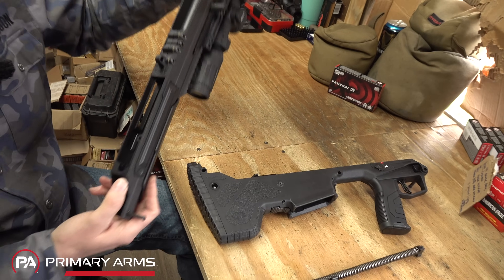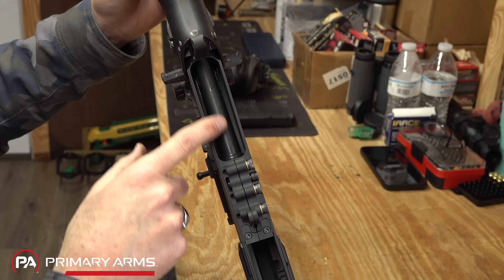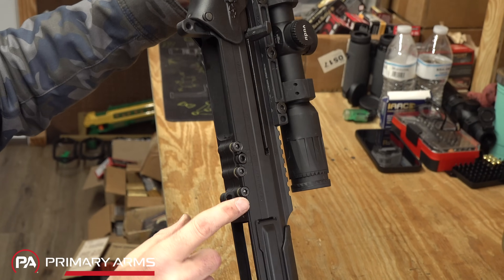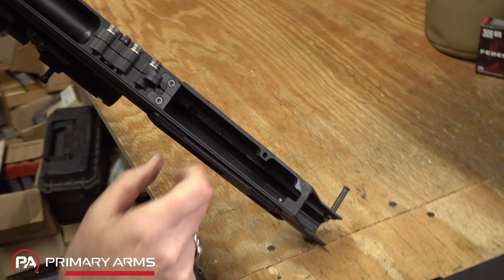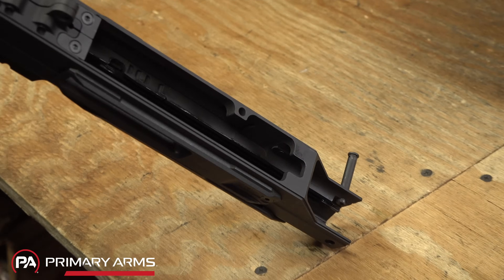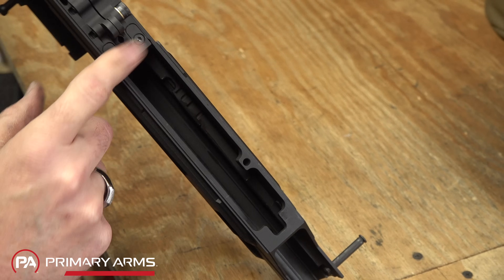Internally you can see where the barrel comes through the receiver and is clamped in place by the three locking clamps. You can also see the rails inside. One notable feature: the feed ramps on the Wolverine are replaceable — that's an interesting design choice.